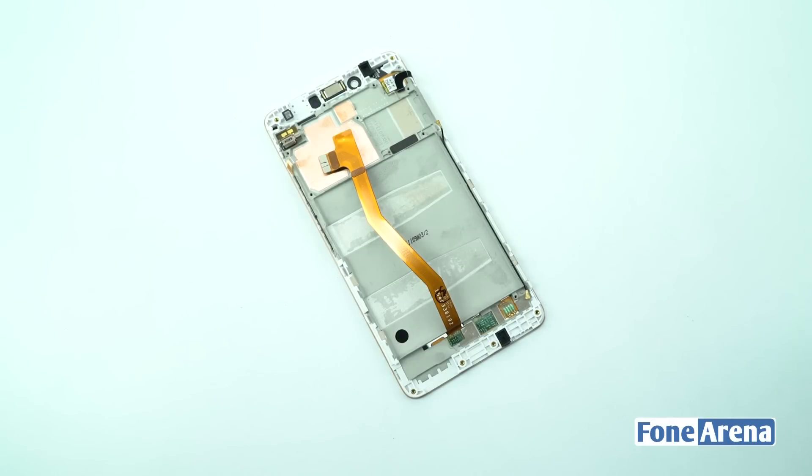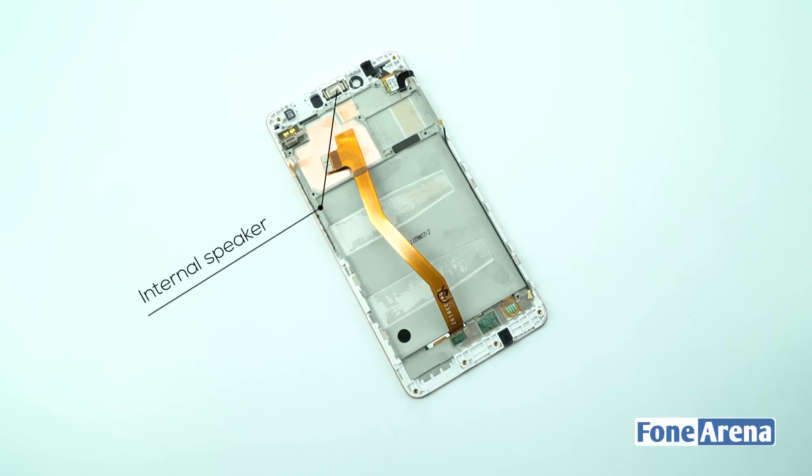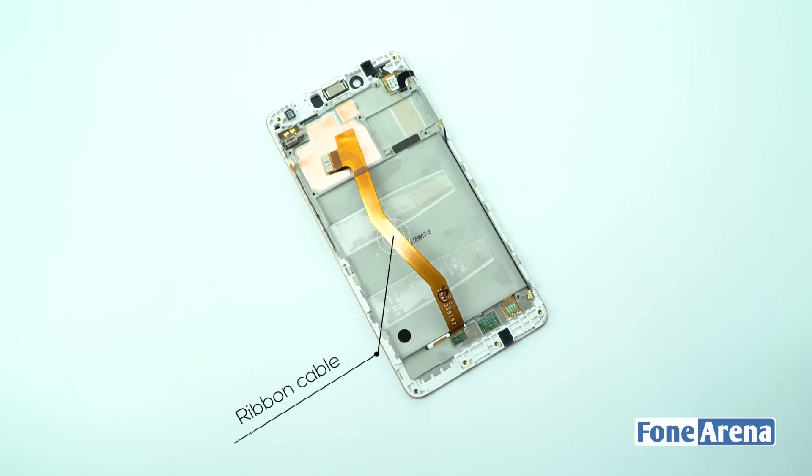Let's take a closer look at the display. The display panel is the Tianma NT35596 5.5-inch 1080p LCD panel, which also houses the vibrator, internal speaker, digitizer connector, and the display ribbon cable.